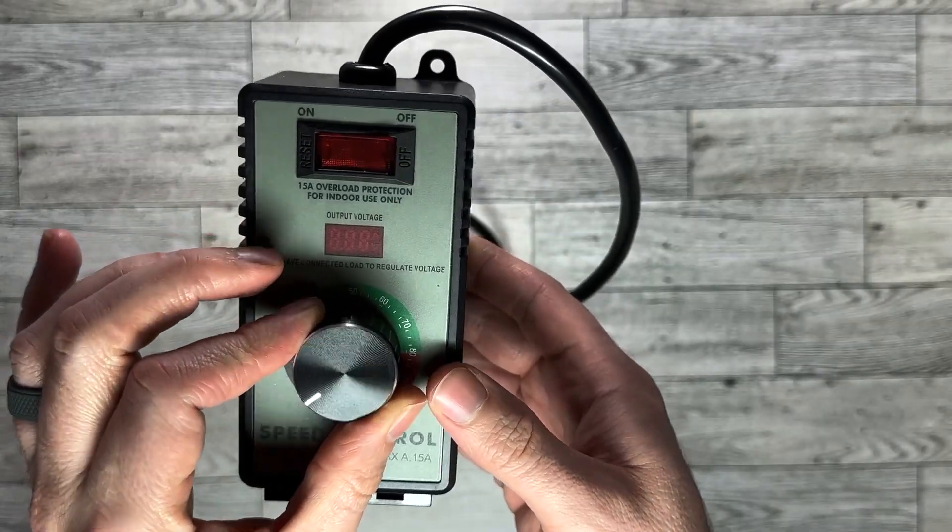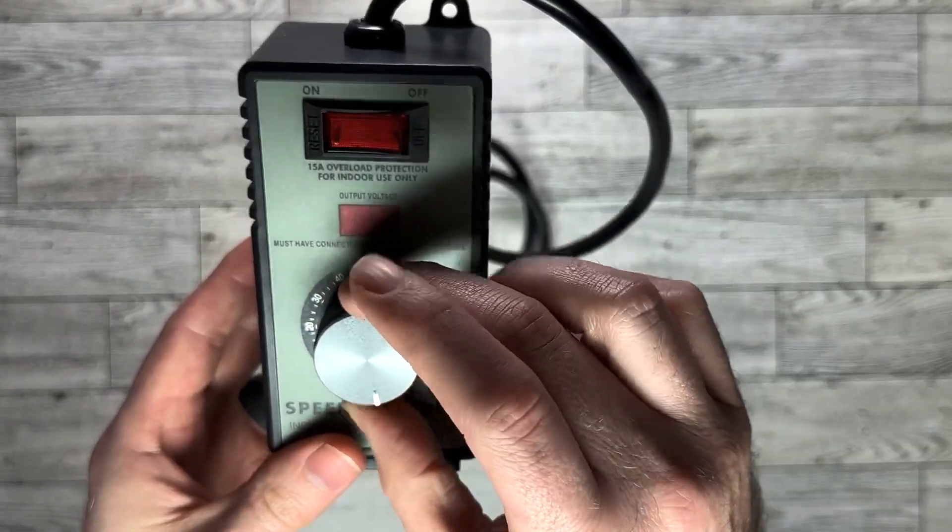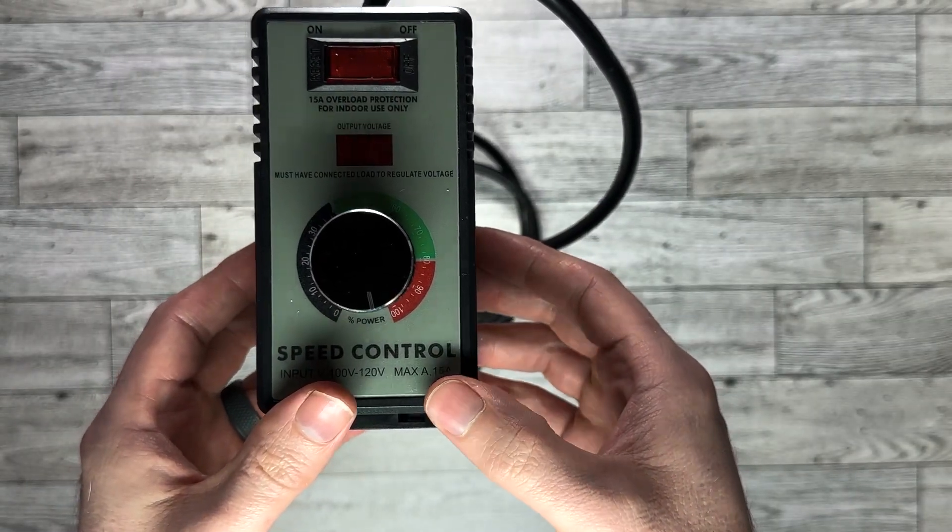The dial has no clicking points or predetermined stops — just a seamless, easy-to-turn dial that glides effortlessly.